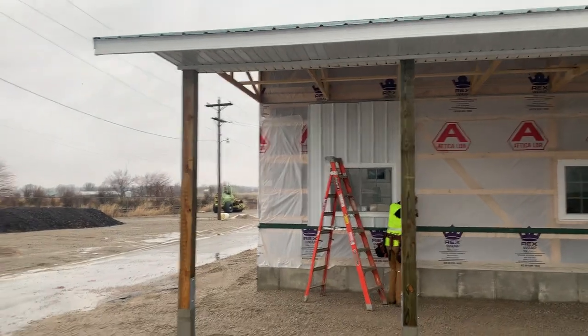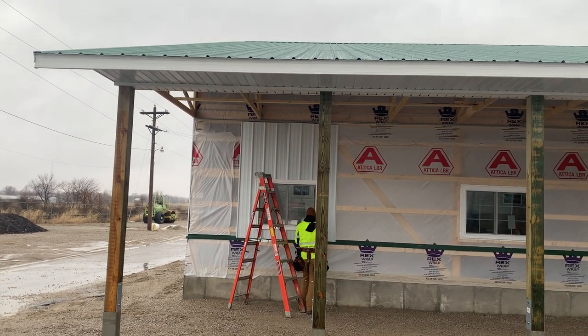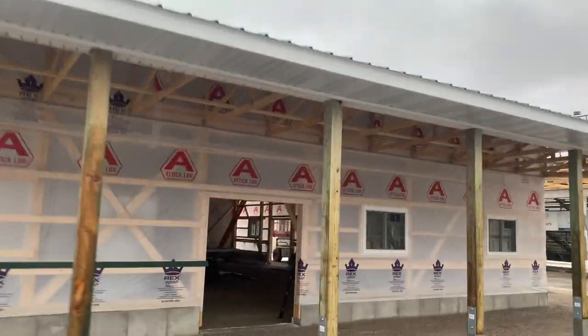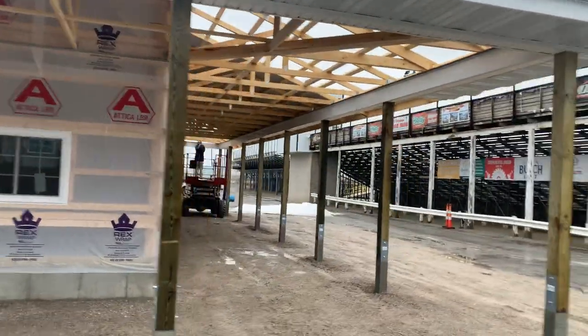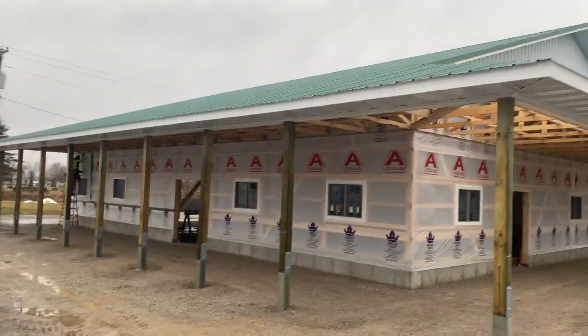We're actually going to come back — you can see those 6 by 6s on the permacolumns. In this video, I'm going to share with you kind of the progress update. It's been tough weather out here; today's pretty mild but rainy. You can see the 6 by 6s with the concrete permacolumns. What we're going to do is come back and wrap that with A-Zach trim. You can see there's a continuous pitch that came right off that, and we've just got a couple guys working today.